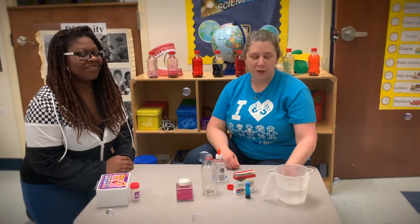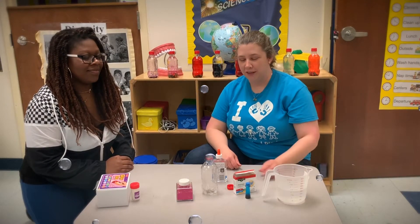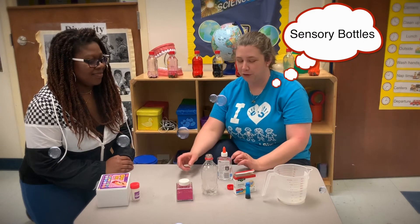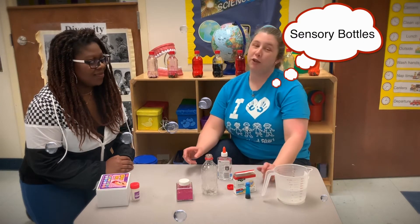Hi, I'm Miss Kristen from the Benton Head Start and we will be making a sensory bottle using water, glue, glitter, and food coloring.